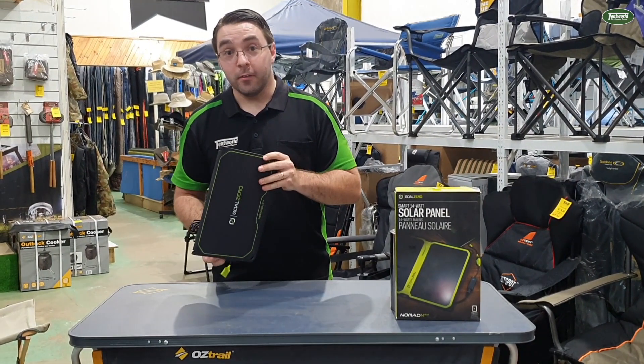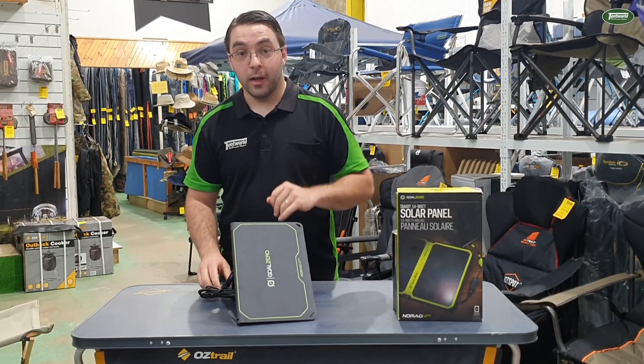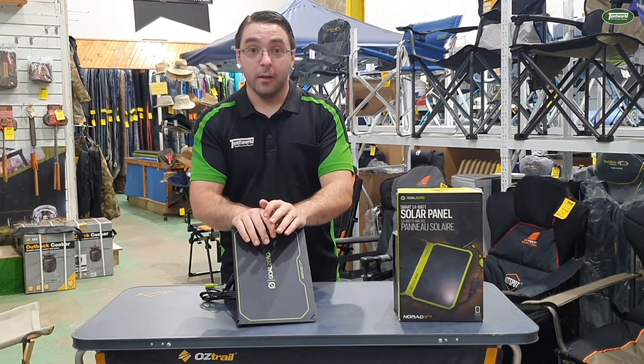If you have any questions about this solar panel or any of our other gear, jump into the store or call us and get one of the guys online, and we'll see you there.